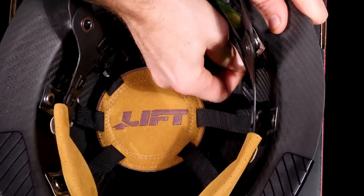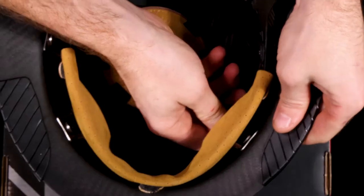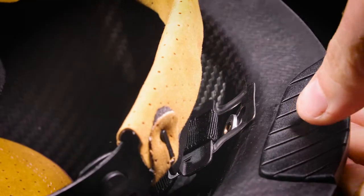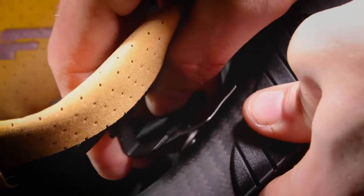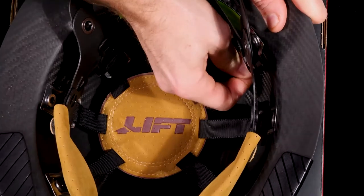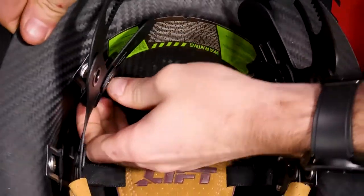Loop a finger under the black straps leading from the central leather dome and hold them flat against the side of the helmet. Pull the strap away from the top of the helmet while pressing it firmly against the shell, being careful not to bend the metal bracket. The metal bracket will disconnect away from the rivet.